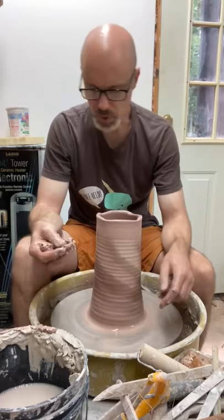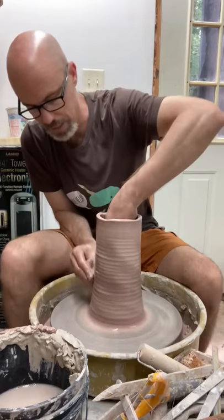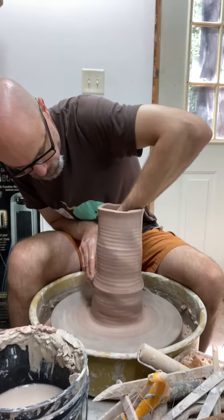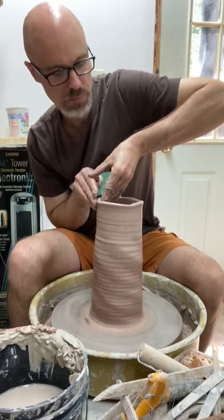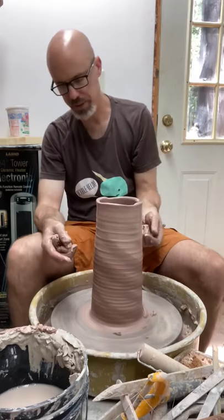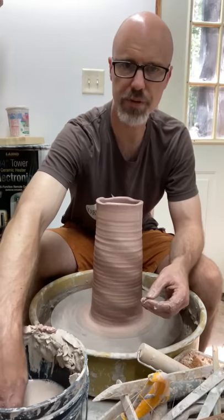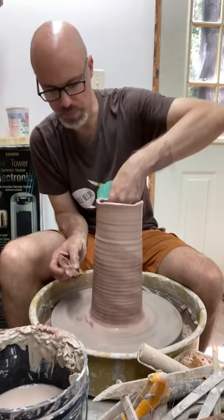I'm going to take one more pull and just get some of the weight out of the base here, using plenty of water so I don't catch or drag. I'm going to dig in at the base and get all that extra weight out of the bottom. So I'm finding this rim kind of interesting - it sort of has a four-way alteration that's just built into it. So before I cut it off, I'm going to finish what I'm doing and give myself a chance to appreciate what initially I felt like was a fault. That's kind of an important lesson in working with clay: don't be so quick to make the clay conform to your expectation. Sometimes it'll do things you didn't predict that are actually cooler than what you were trying to do.